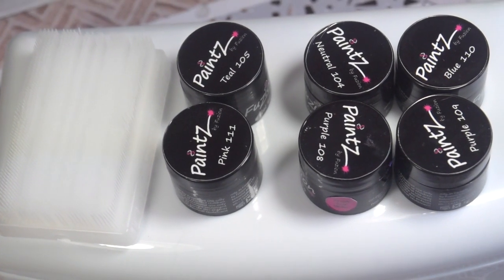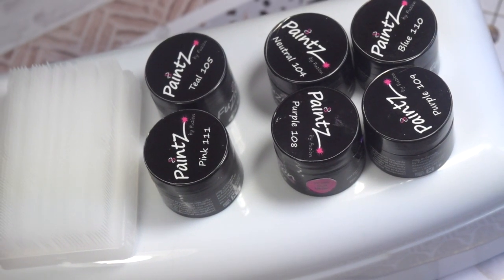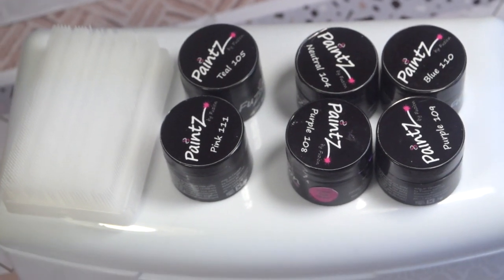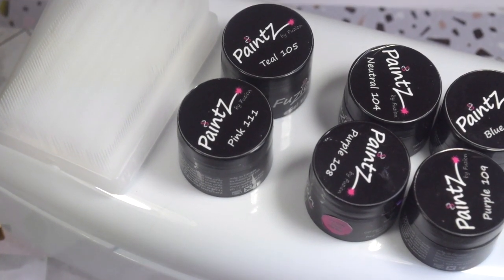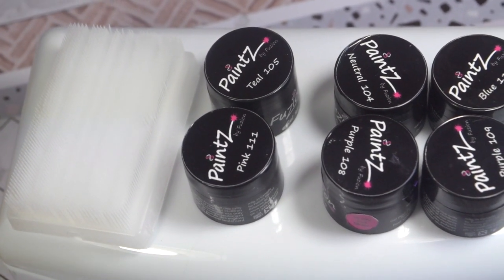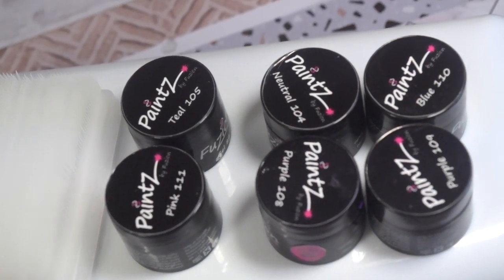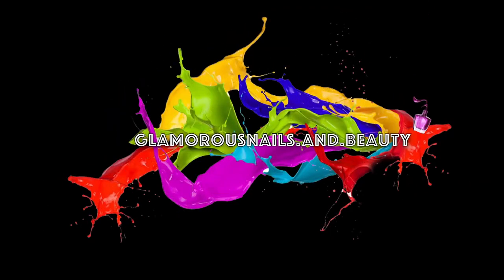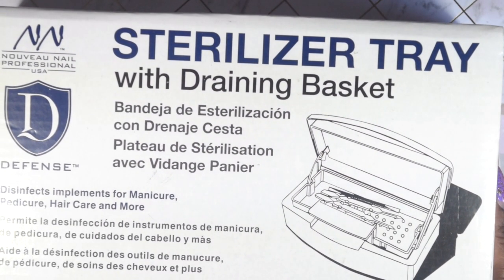Hey everyone, welcome back, thank you so much for tuning into my channel. Today I have a little mini haul from Creative Beauty. I did pick up a few items that I needed for myself personally, and something I saw in a video by Talia's Nail Tales — you should really check her out, she's so amazing. Keep watching and stay tuned.